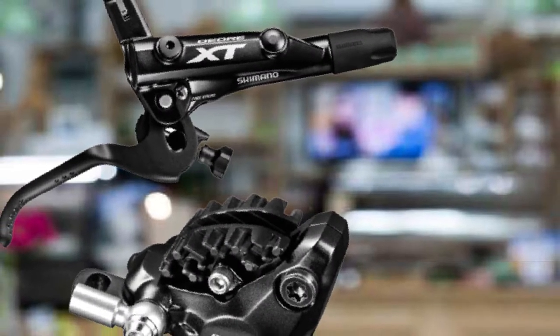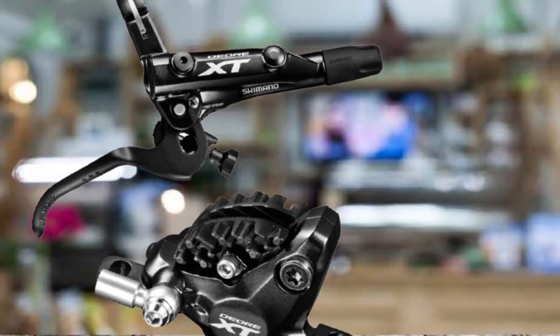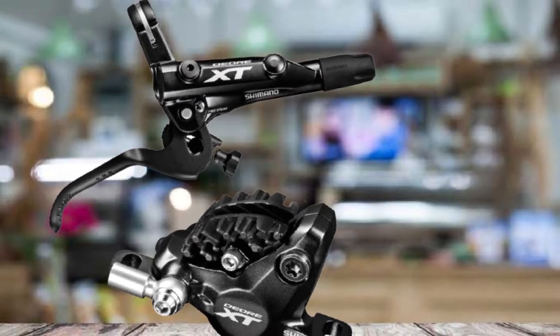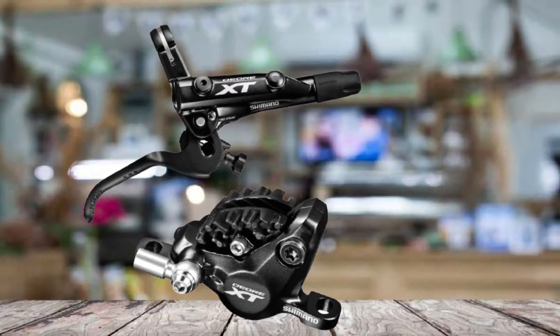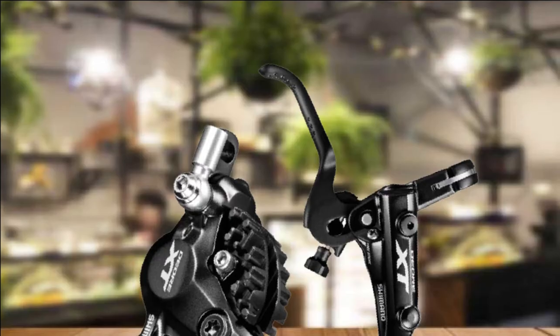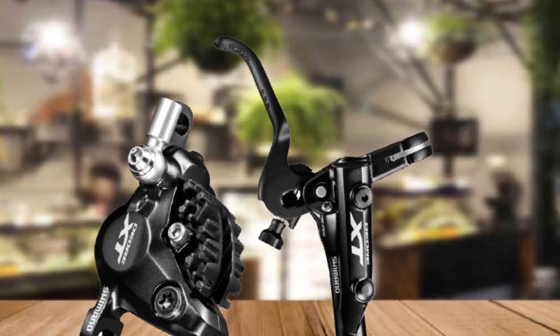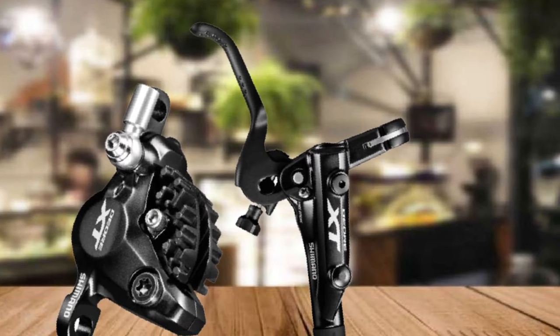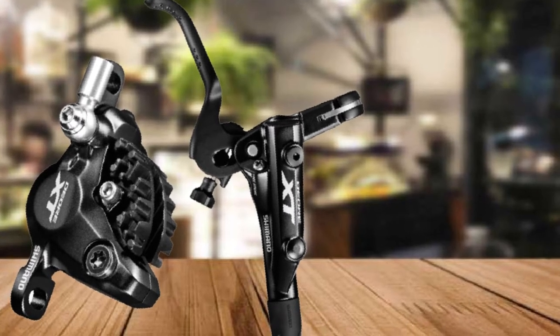These high-tech aluminum bike brakes have been refined for a more lightweight and sleek design, with a narrower clamp to give you more space and a lever arc that mimics the natural movement of your fingers. The new lever also has an integrated master cylinder. The brake is easy to adjust, with tool-free reach adjustment and free stroke adjustment. ServoWave technology adjusts piston travel according to lever travel to allow predictable modulation.